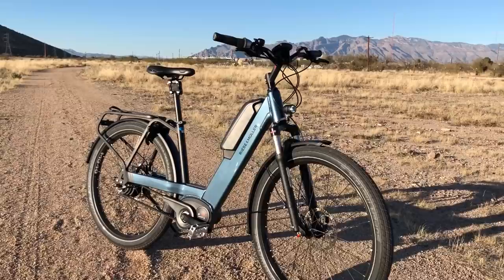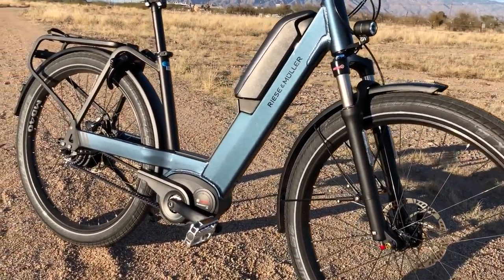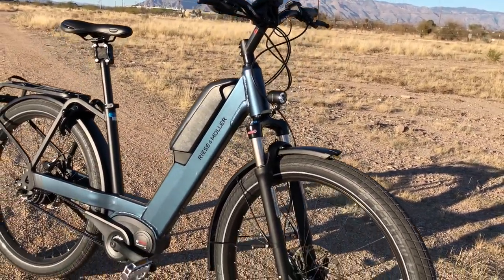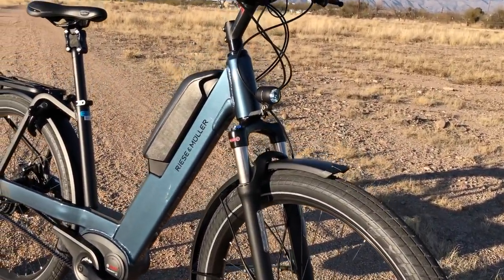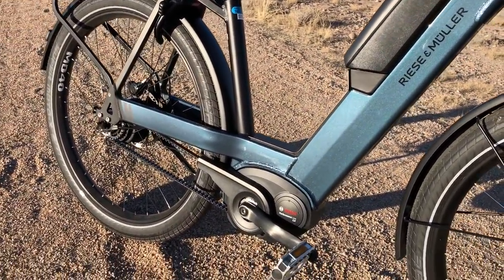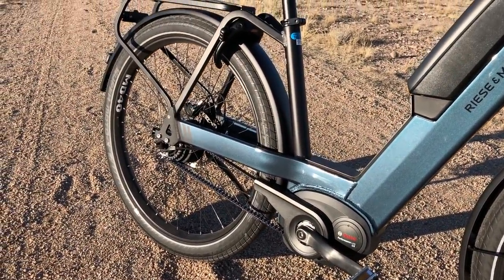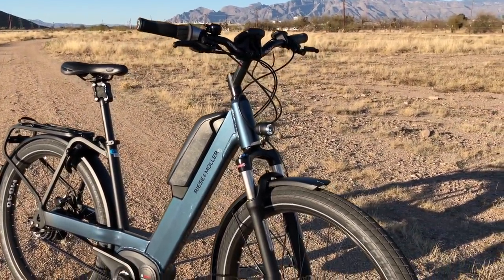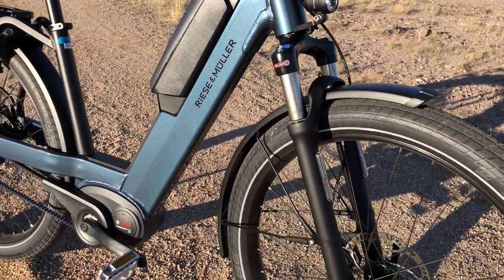Hello and welcome to Electric Pike Report. My name is Pete and this is the Riese Muller Nevo electric bike in for testing and review. This is a pretty unique step through because it mounts the battery in the main frame of the bike. It also has a lot of other really interesting features. This is the GH NuVinci. They have a total of six different models to choose from and this one has the Performance Line CX mid-drive motor from Bosch, Gates Carbon Belt Drive and the NuVinci CVT on the back. This is an overview video and I'll have a full review for you at electricbikereport.com. Let's check out the details.